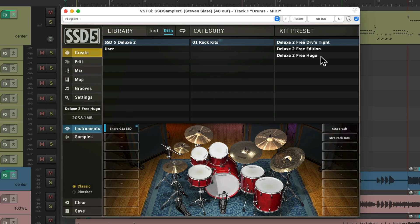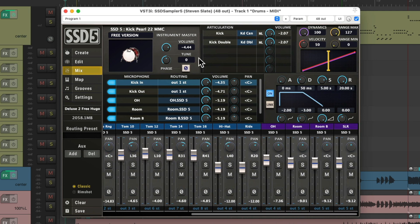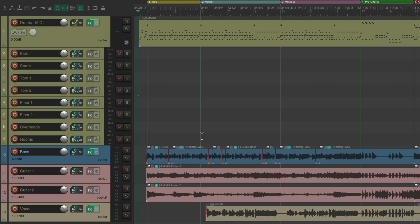I'm using the Deluxe 2 Free Hugo kit. If we go to the mix tab, I sent the drums individually out to separate outputs. As we can see right over here, we have kick, snare, each tom separated, and the overheads and the rooms. This way, we can treat each drum separately to get exactly the sound we want. Let's see what it sounds like right now with no processing at all, just each drum separated. We also have some bass, guitars, and a vocal going along with the track so you can hear the drums in context.